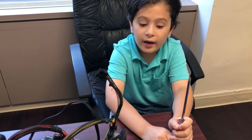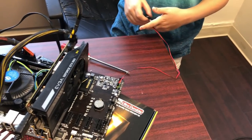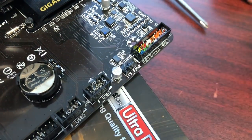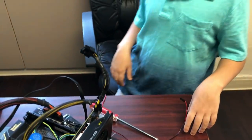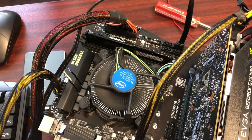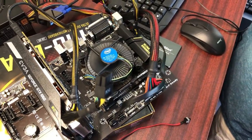Here are three mistakes I made building my first computer. First, I had the power switch connector plugged in incorrectly — I spent an hour figuring that out. Second, I tried to use DDR3 RAM but my motherboard required DDR4, so it wouldn't fit. Third, I had CPU socket issues.